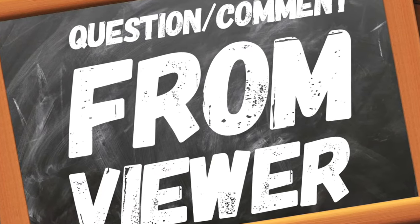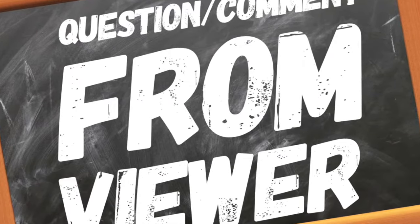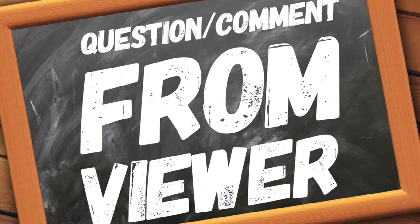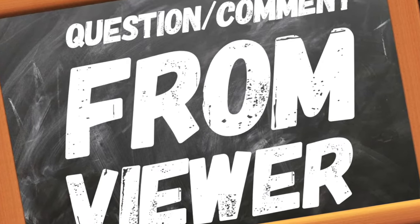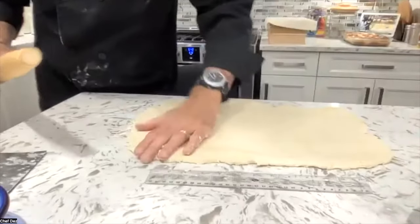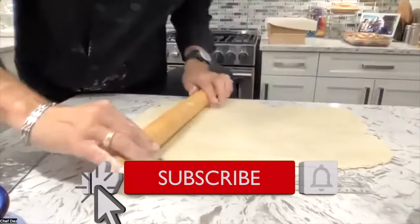Your secret weapon is a marble rolling pin. Yeah, you get the weight in the middle, and then you've got your rolling on the sides. That's my secret weapon. Yeah, that's what my wife likes to use. She swears by it. In my opinion, I like this better.